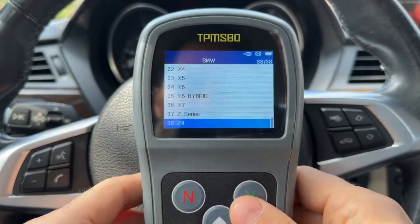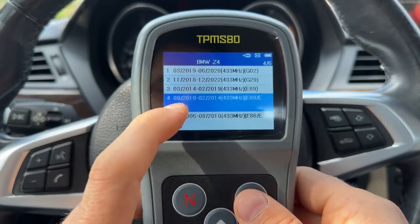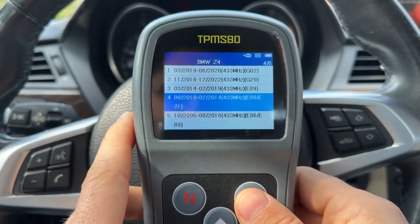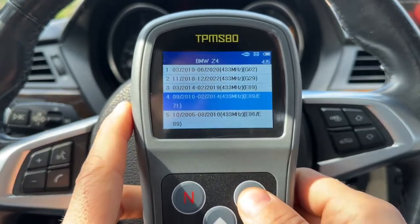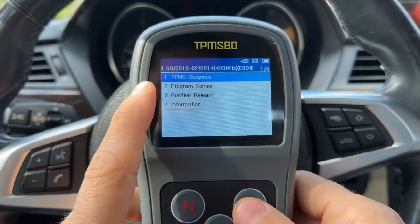We're going to select BMW, then Z4. This is a 2012 car, so we're going to select 2010 to 2014, since sensors are programmed differently on different cars — and that's why I couldn't use the M4 sensors on this car. Let's go in and look at the options.